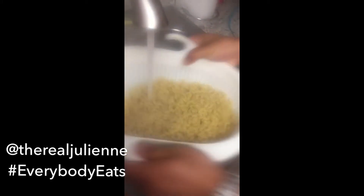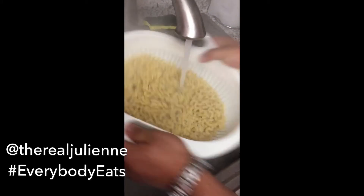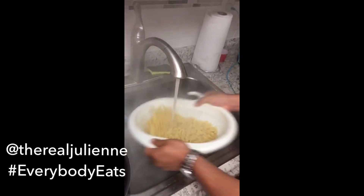Once that gets to the al dente type — we're going to bite onto it and it's not all the way cooked, but it's almost there.